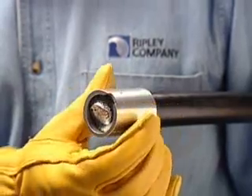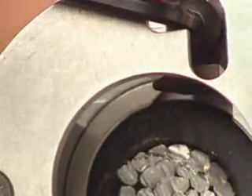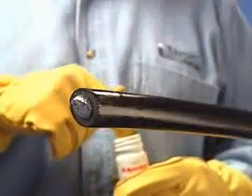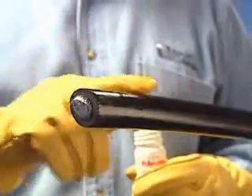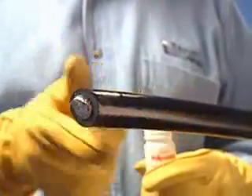Mount the selected sleeve onto the master shaving bushing. Place the bushing over the end of the cable so that the shaving blade can be adjusted to the correct depth. Lubricate the semi-con surface with silicone lubricant to minimize friction between the adapter sleeve and semi-con material.